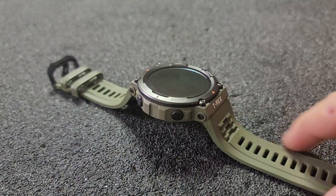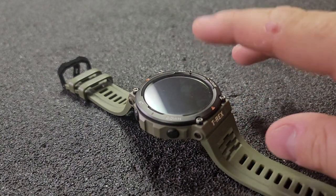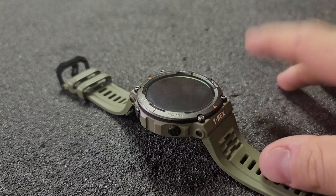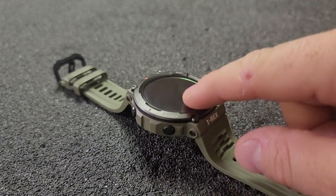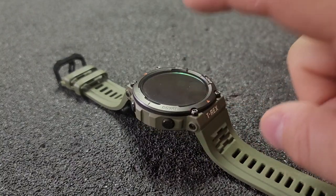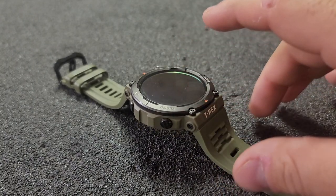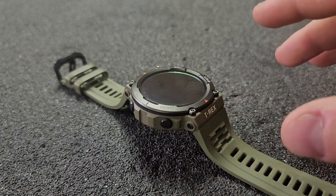Let's start with the elephant in the room — the biggest issue here is that even though Amazfit says on all their marketing stuff that this watch has real-time navigation and a backtrack feature, it does not. At least not right now. This is supposed to be coming via an over-the-air update July 25th. We'll see what happens.